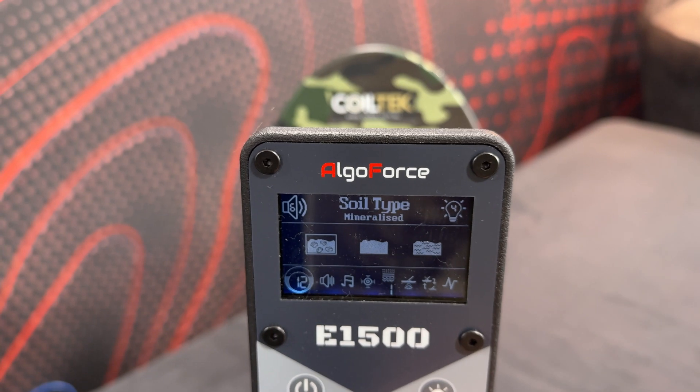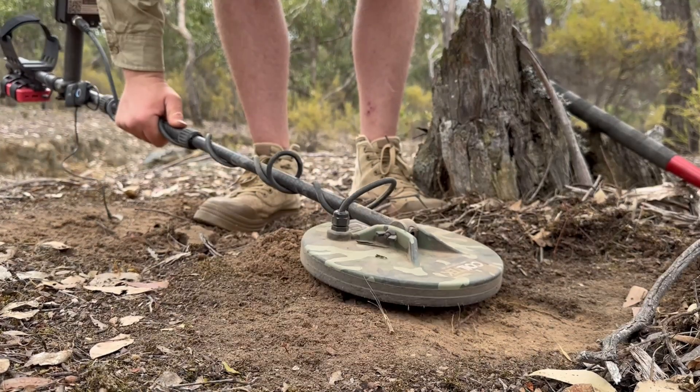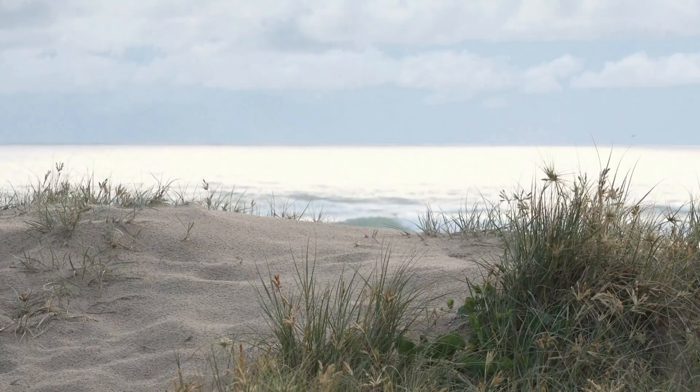There's been an update that gives this detector three different modes, or soil types. You've got mineralized soil type, which is the default and generally what you'd leave it on since most goldfields have mineralized soil. Then there's mild soil type — if your area has milder soil you can switch to that mode and get a lot more performance. Then there's a third one which is really interesting: a beach soil type. When you're over salt water or wet sand, the beach mode is very deep and sensitive — something that most gold detectors can't do over salt water at all.